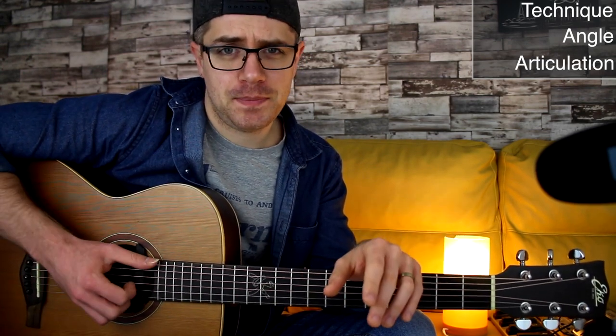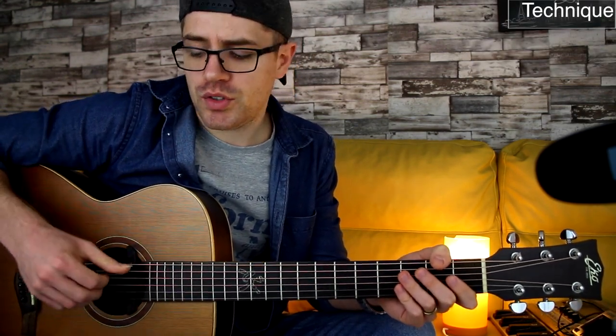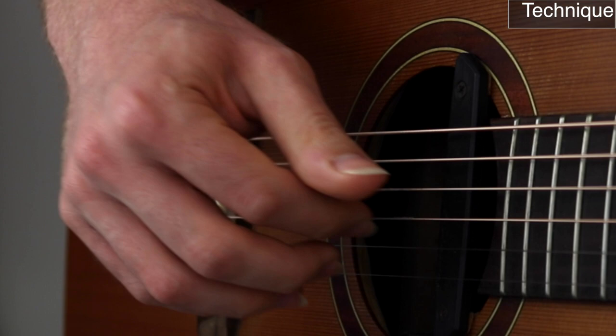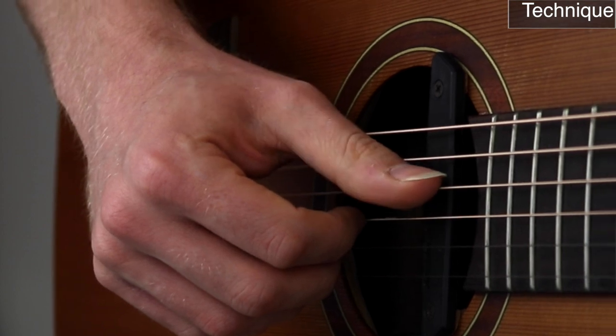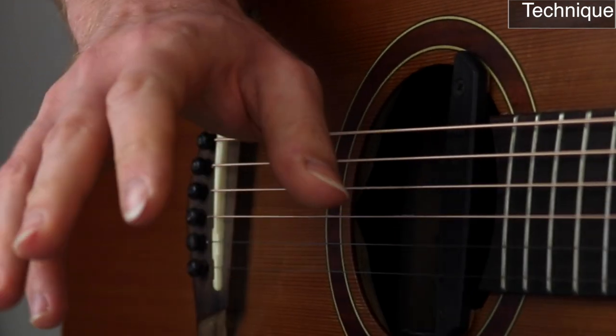The fingerpicking technique itself is very simple and straightforward. The way you position your right hand on the strings is simple: you always want to keep the thumb in front of the fingers and keep the index, middle, and ring very close to each other. The thumb will pluck downwards and the fingers upwards.